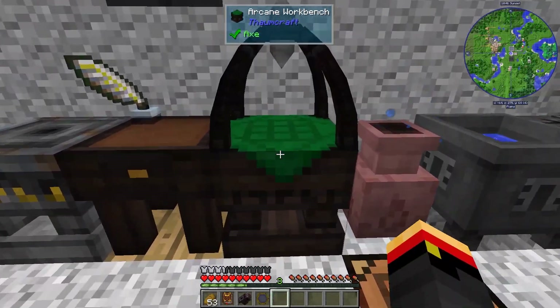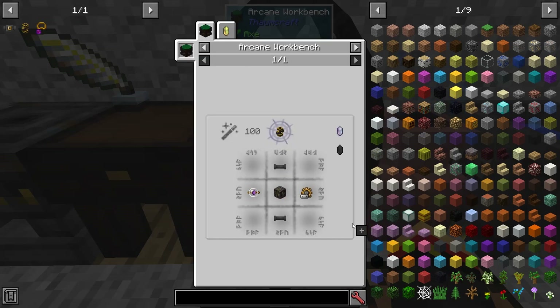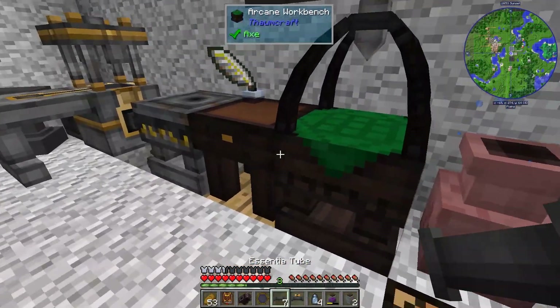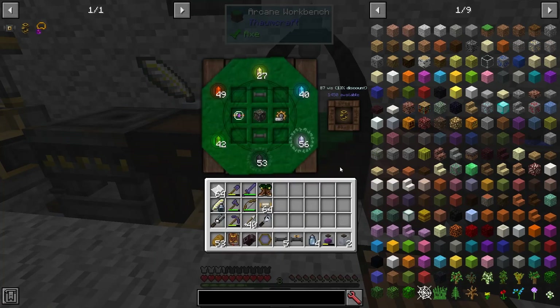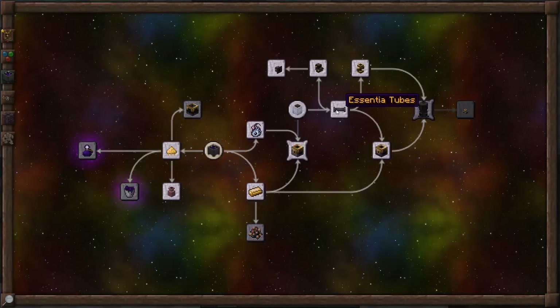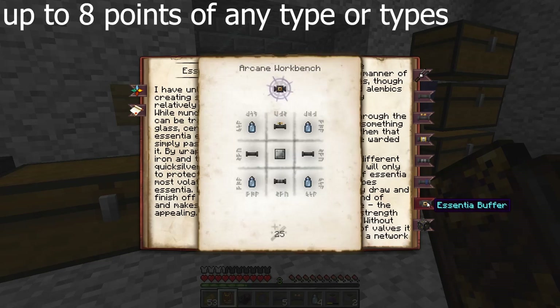So let's go take a look at that. To make one of those, we're going to need this device here. I should get my stuff from the chest. All right, there we go — an essentia centrifuge. Let's go ahead and scan that. Now, one more thing we're going to want is an essentia buffer, which was on the essentia tubes page.